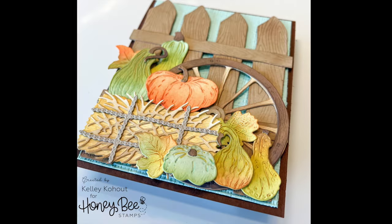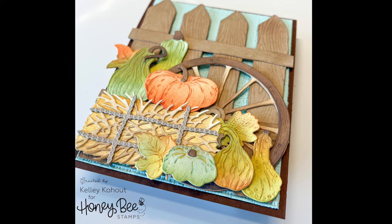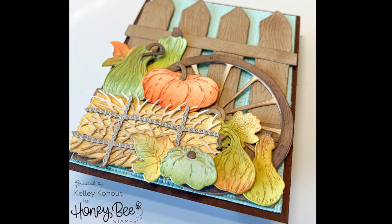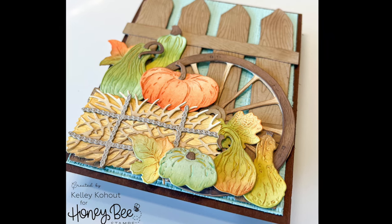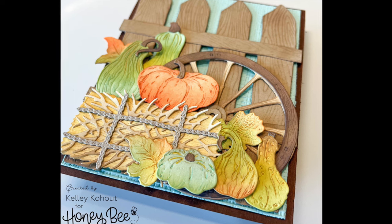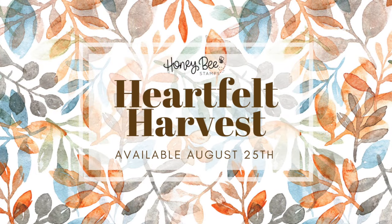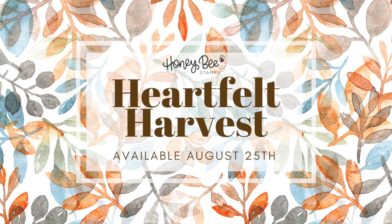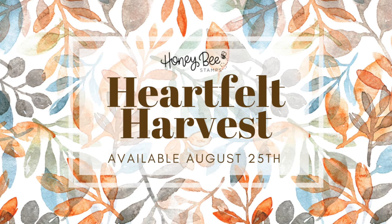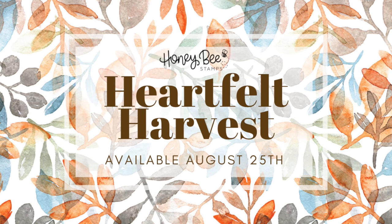I love the way this turned out. These die sets were so much fun to create with and I hope you've enjoyed watching how this card was made and all of day three's products. This release will be available on August 25th. Make sure you check out the description box below for information about the time of the release as well as our release party. Talk to you soon!